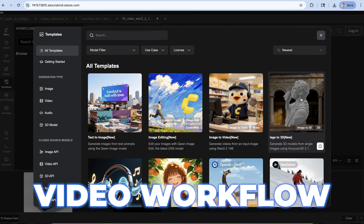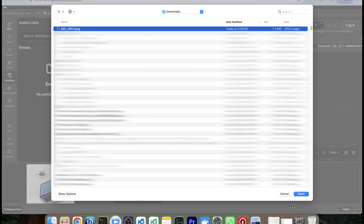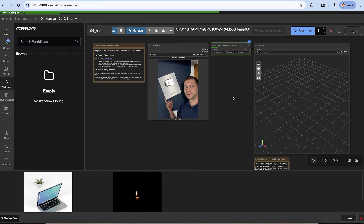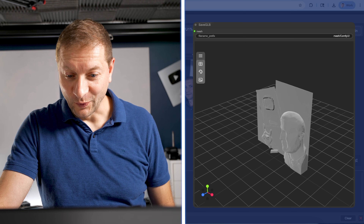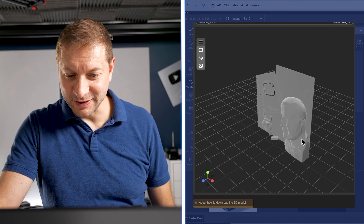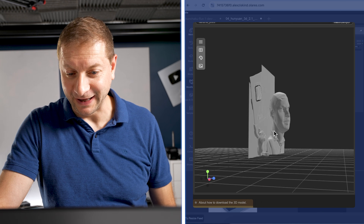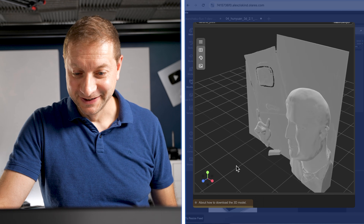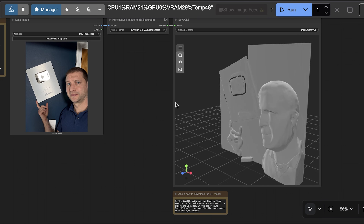Let's try a video workflow. I'm going to take a picture of myself next to my sign. Hopefully this works because video generation models take a little bit longer. It created a 3D plot of my picture — I didn't know that's what I was getting. I thought I was doing a video model, but okay, that's cool. It's not exactly accurate, but still neat.